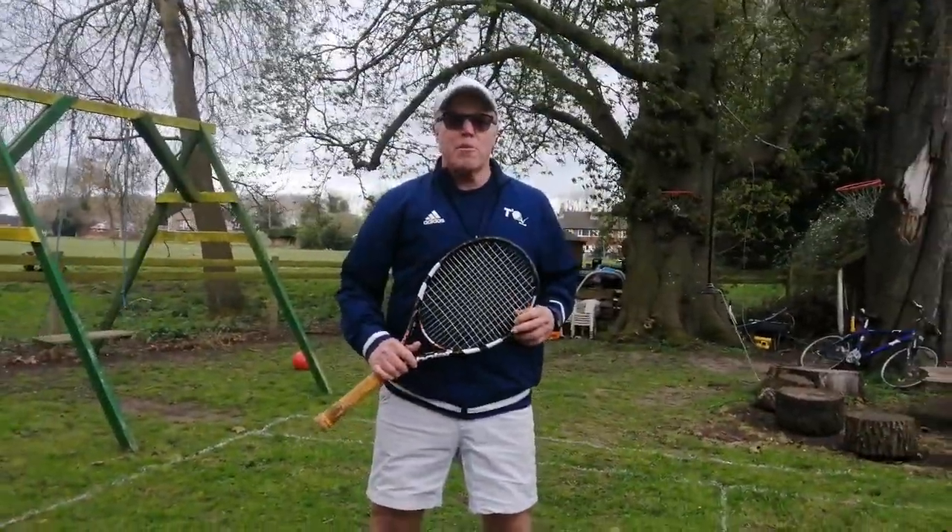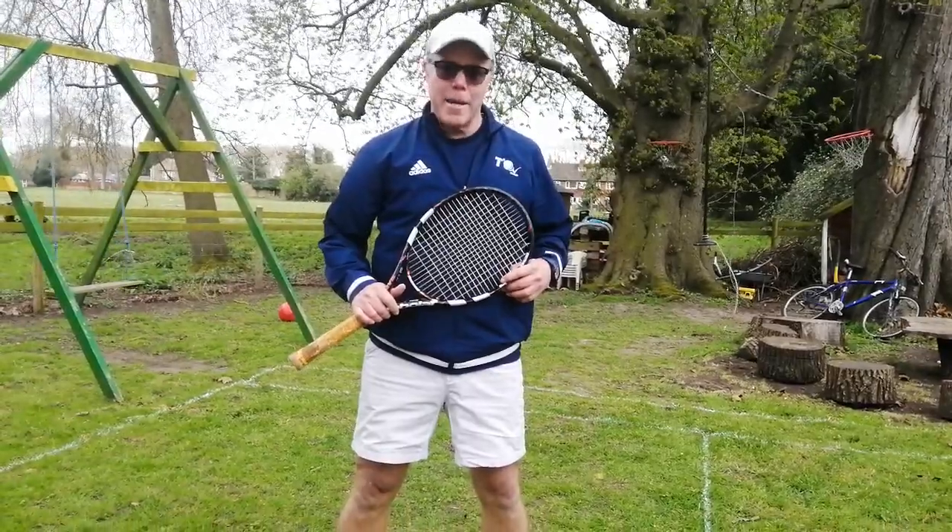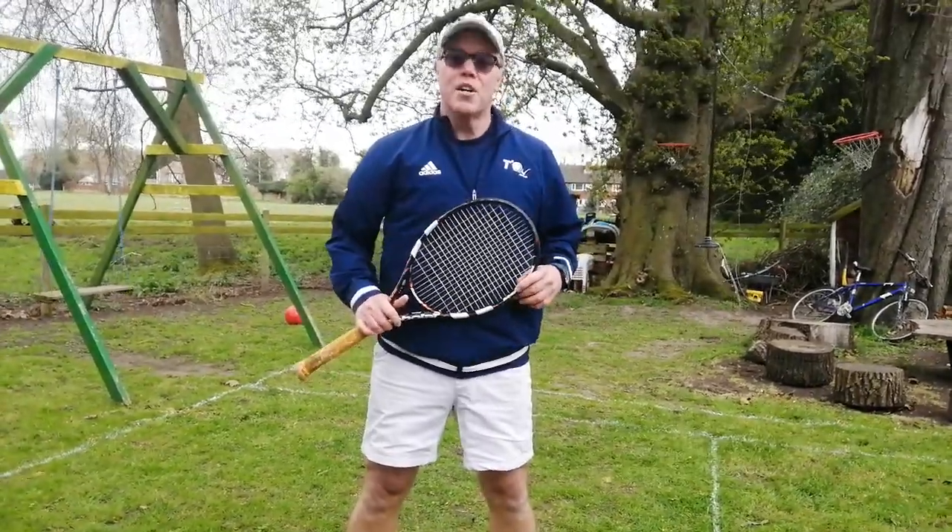Make sure you subscribe to our channel not to miss any of our latest videos going up. Have fun and keep practicing. And remember, it's time to play tennis.